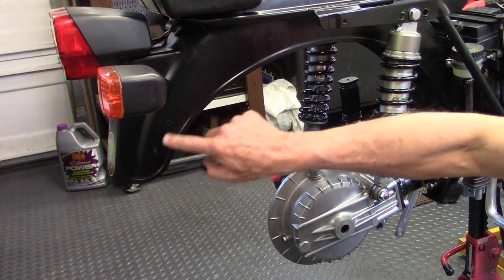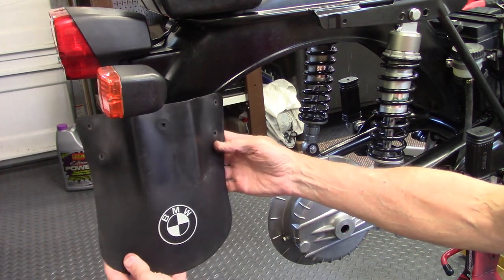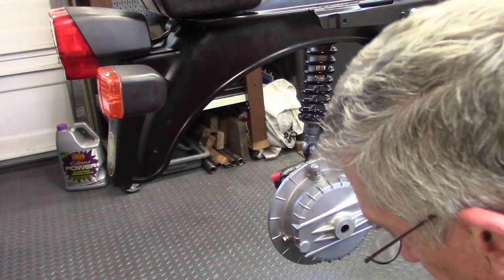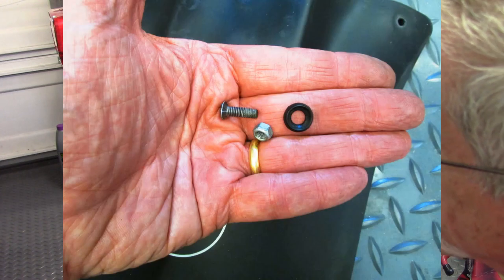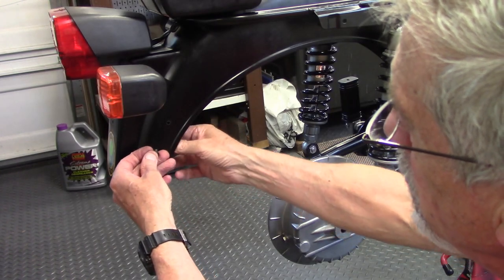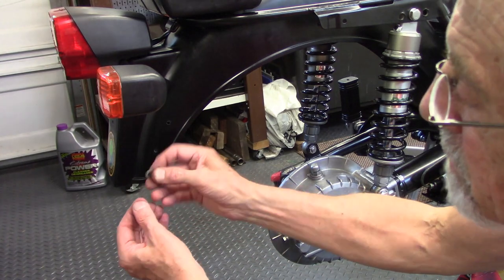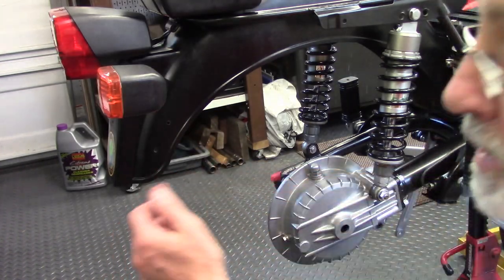On the bottom rear of the fender are two holes on each side for mounting the mud flap. It fits on the inside, secured by a Phillips screw and a grommet that go through against the fender. On the inside is a flat washer and a lock nut that holds everything together.